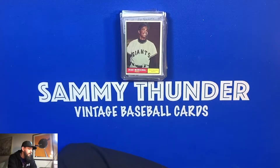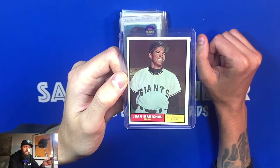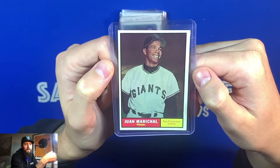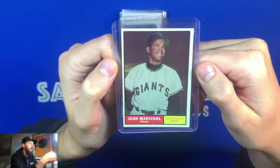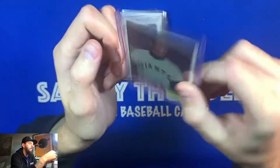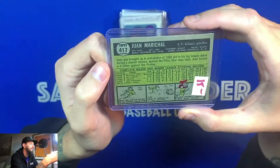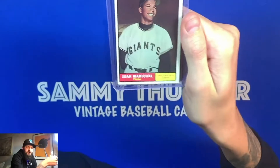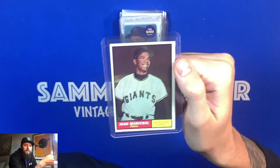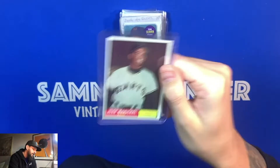The first piece of mail is this Juan Marichal rookie card that I picked up for around $150–$175 through a Facebook seller. I wanted to get another San Francisco Giants rookie card, and since I got the McCovey, I figured why not get the Marichal too. The card is in pretty good shape — a little off-center as you can see, but it has really sharp corners. I've been getting into collecting Marichal cards. He was a great pitcher who really earned his spot in the Hall of Fame and carried the Giants' rotation.